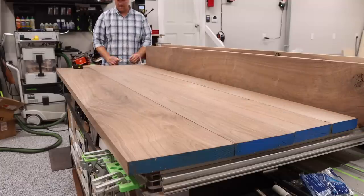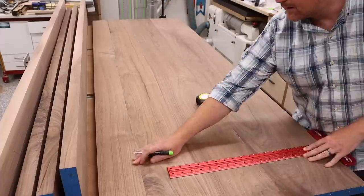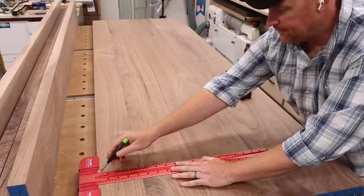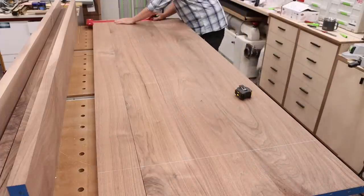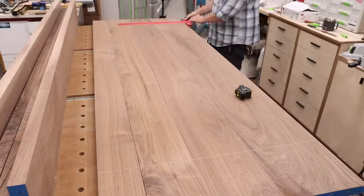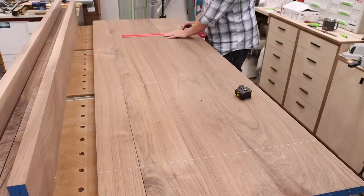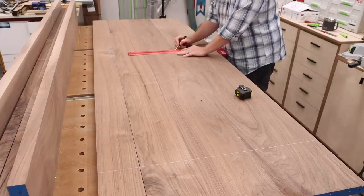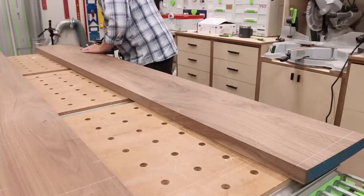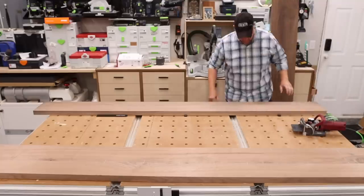After all of my pieces were cut, I was able to lay out my boards and make sure that I liked the way that the grain looked. When I was happy, I then marked all of my layout lines for the joinery, which in this case were biscuits. I typically don't use something like this on a panel glue-up anymore, but I wanted to make sure that everything came out nice and flush based on the size. A little extra time with this step saved me a ton of time in the glue-up and the finishing process. I measured the thickness of my boards and marked them to keep track of the order, then got to plunging.